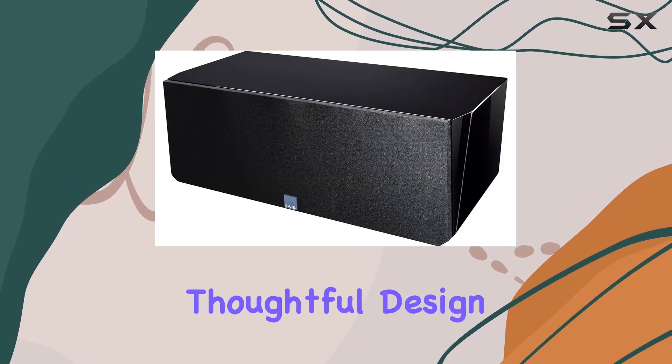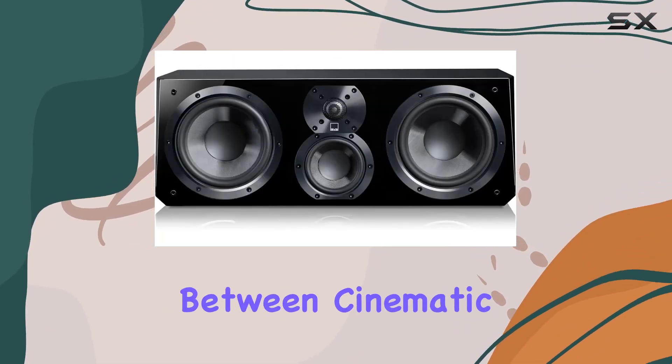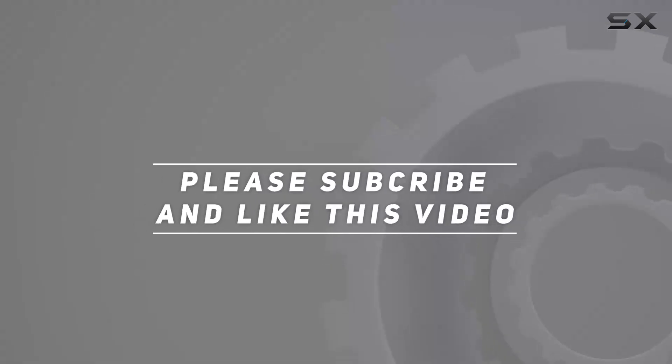The combination of premium materials, thoughtful design, and outstanding performance make it a standout choice for audio enthusiasts seeking that perfect balance between cinematic immersion and audiophile finesse. Check out the video description for the updated price, and thank you for watching.